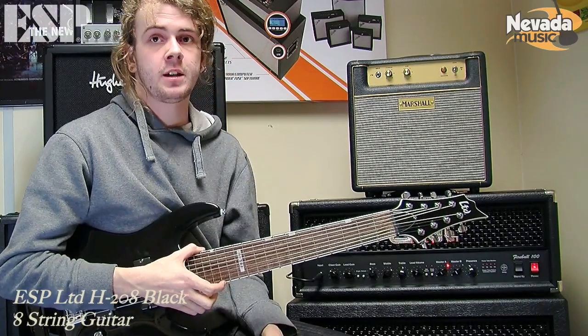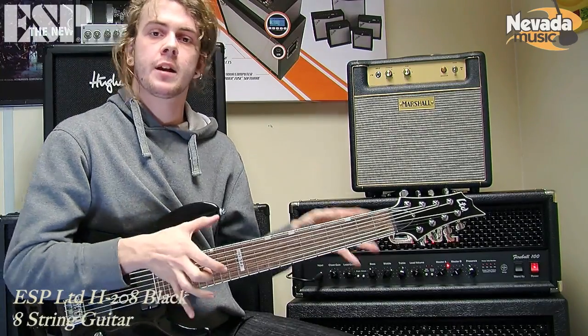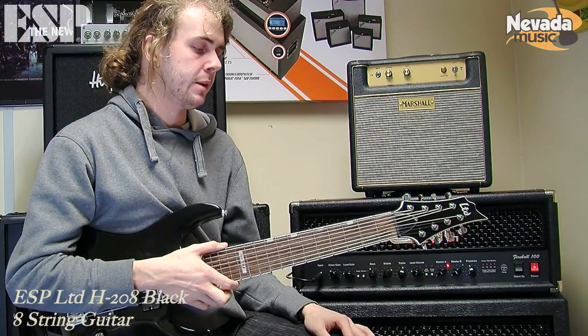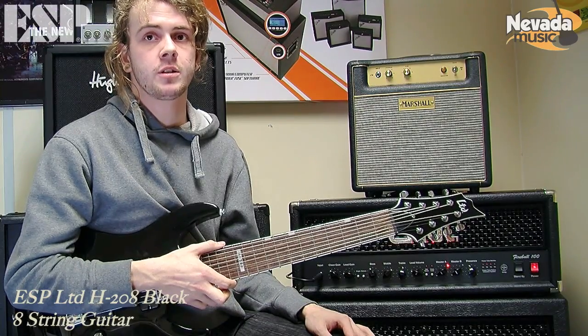Each of these bands — because it's such a unique instrument, and it's kind of not new but it is kind of new — there's a lot of people trying out completely different things, and there's always going to be lots of different things you can do on 8-strings.